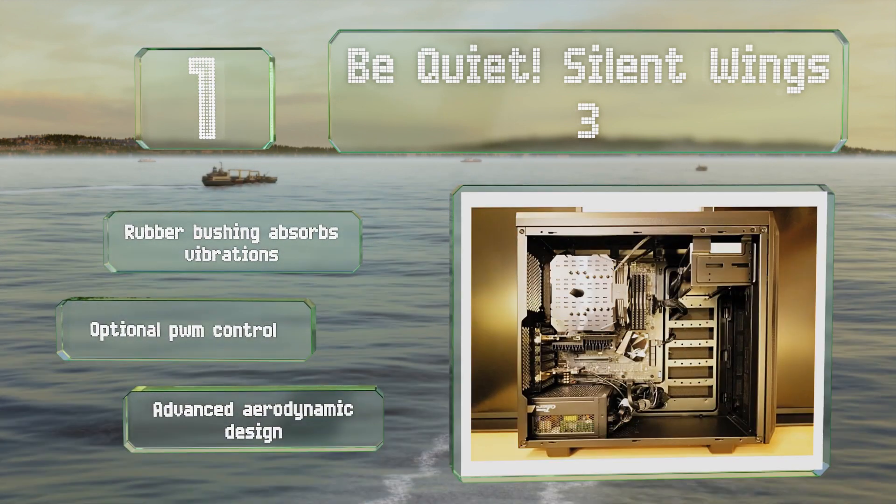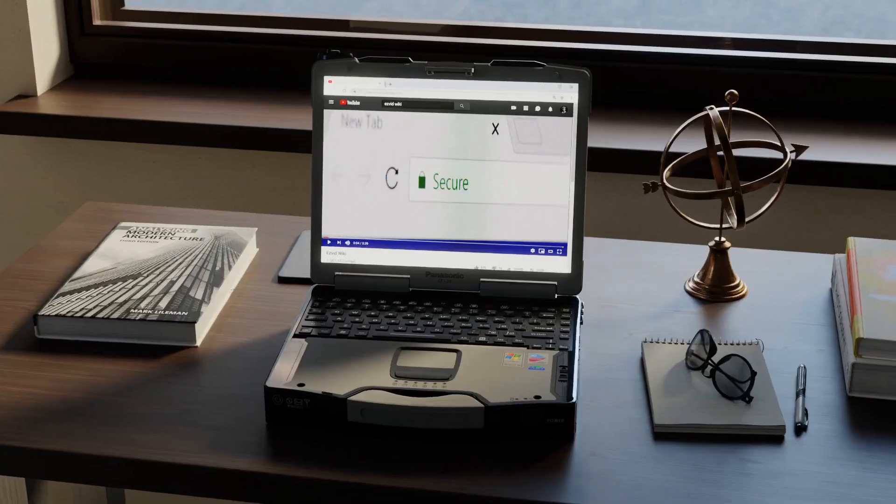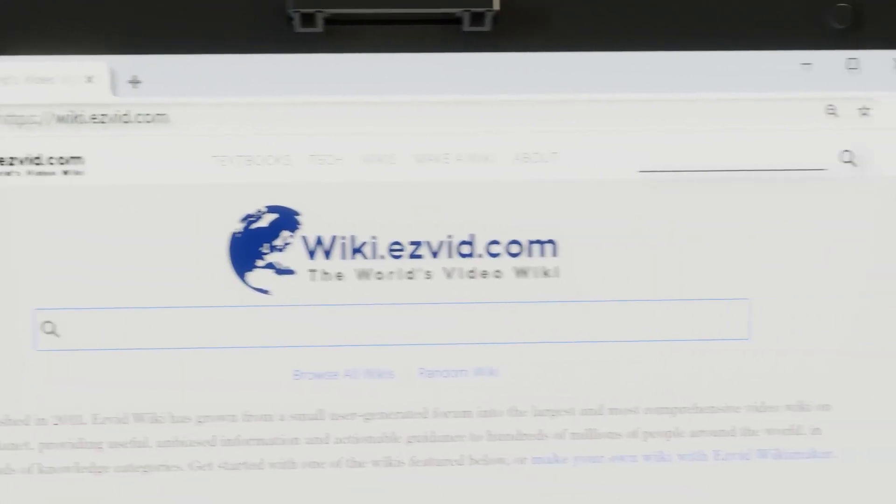A rubber bushing absorbs vibrations, and these offer optional PWM control. They feature an advanced aerodynamic design.